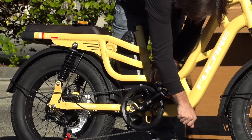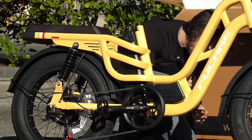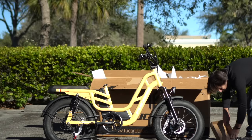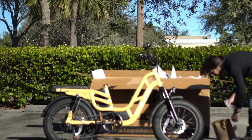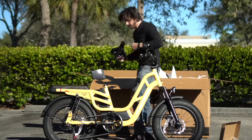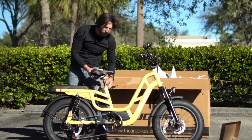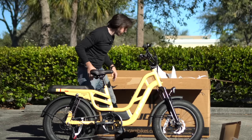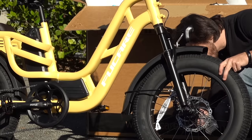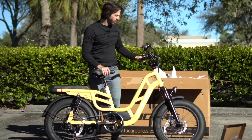Pedals are on. I'm going to leave the reflectors off for now — they don't look great — but you should really install them in case your lights aren't working, and they might be required by law. The axle covers go on here, reflector is on, and we are nice and legal.